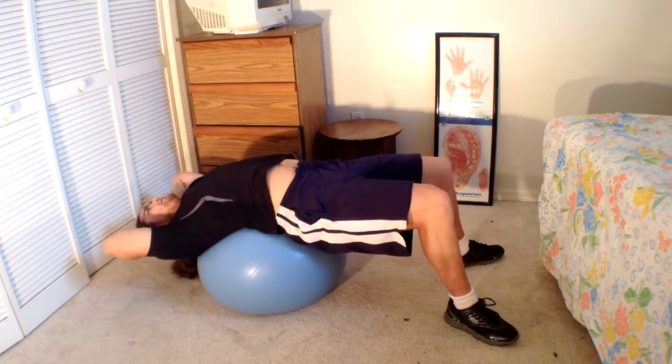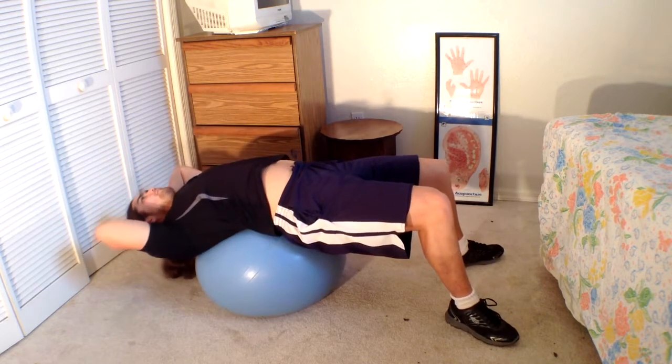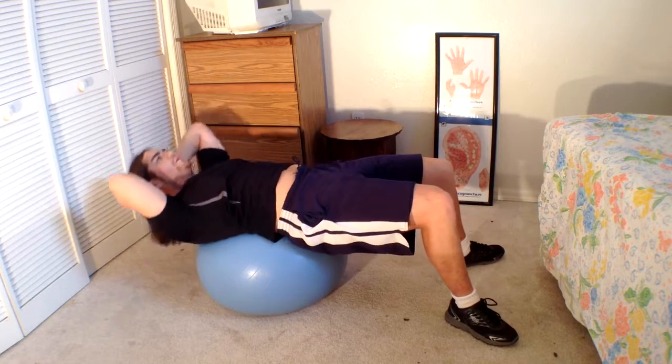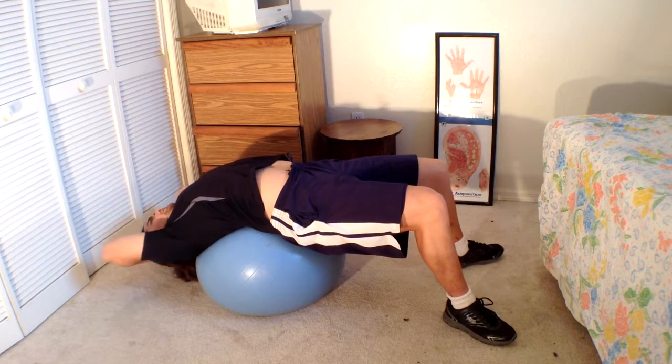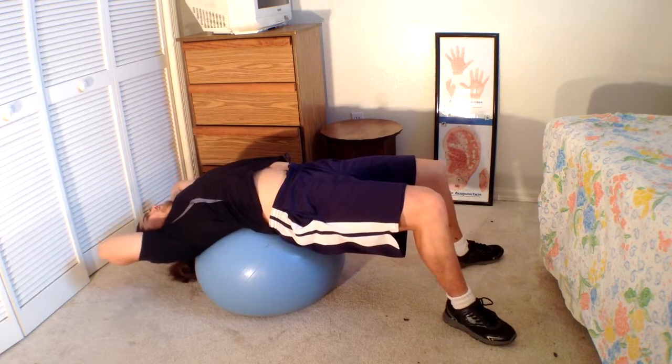A trick that I know is you choose a spot on the ceiling or any area above your head, and you're staring at that spot, and you're trying to point your nose and chin towards that spot. And that'll help from your neck getting involved.